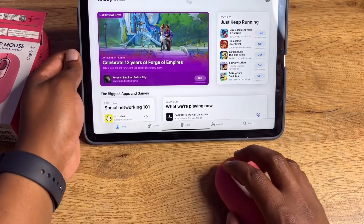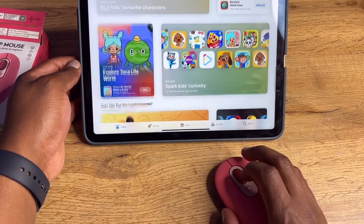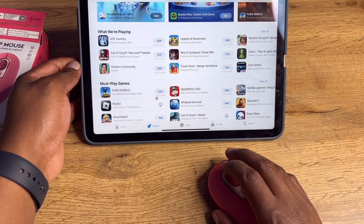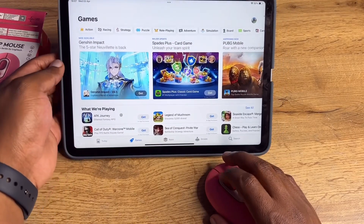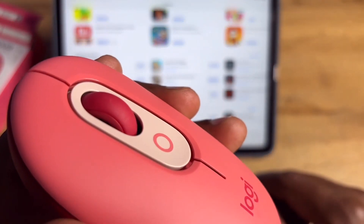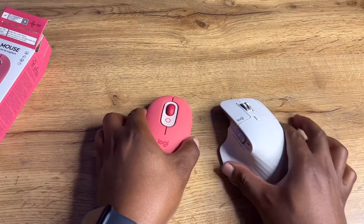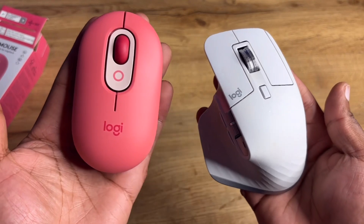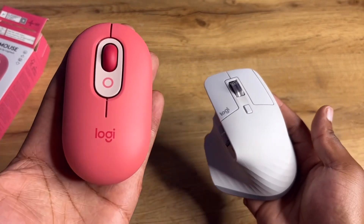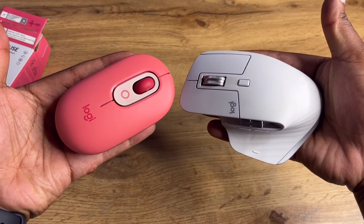It's a soft-touch kind of mouse and it's also very quiet, but the wheel and scrolling are pretty good. The only thing I'm not in favor of is the flat design — it's not as comfortable as the MX Master 3S. Side by side, the MX Master 3S has a much better form factor, but the Pop mouse is smaller.